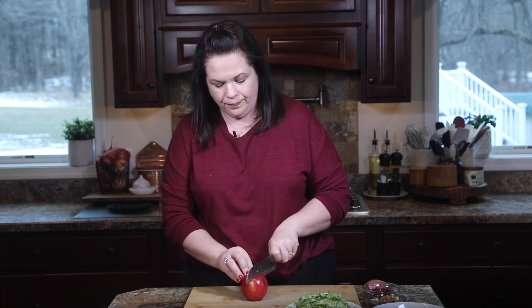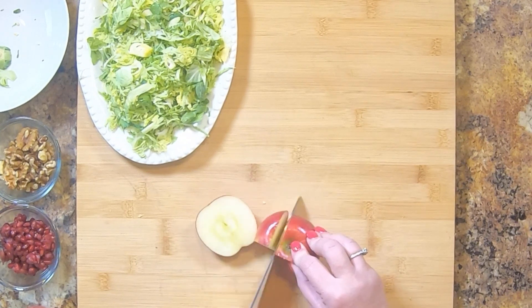Here I have an apple — use any kind you like. The recipe calls for Honeycrisp. My new favorite is Snapdragon. I've been using that in everything; I love how crisp, sweet, and a little bit tart they are. Use whatever you like. I don't even peel the apple, though you could. I'm just going to cut around the core.